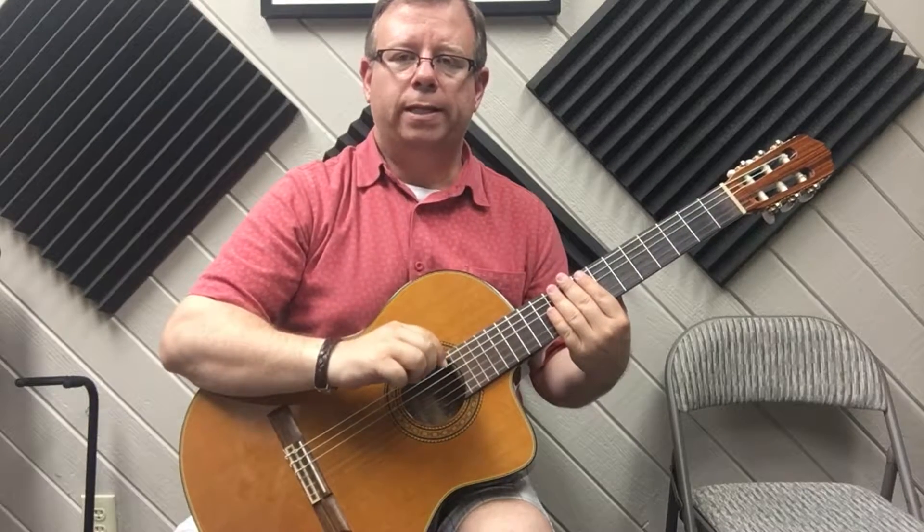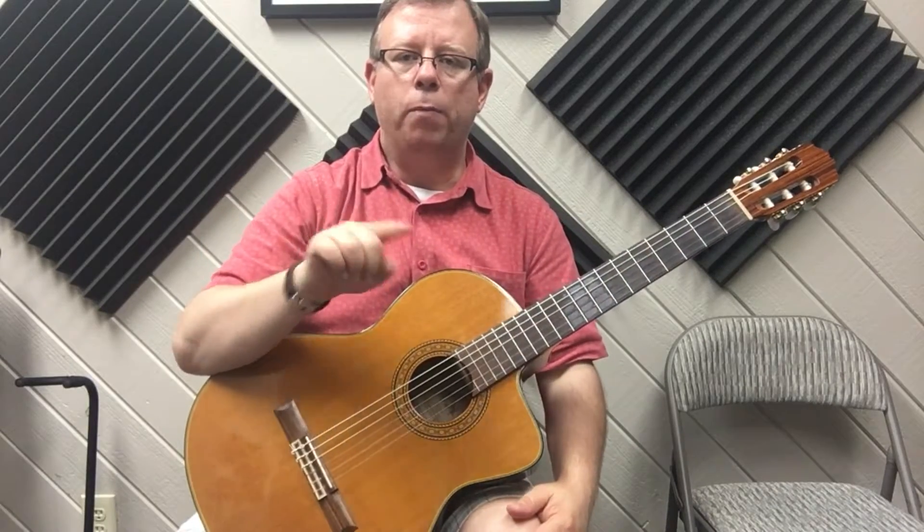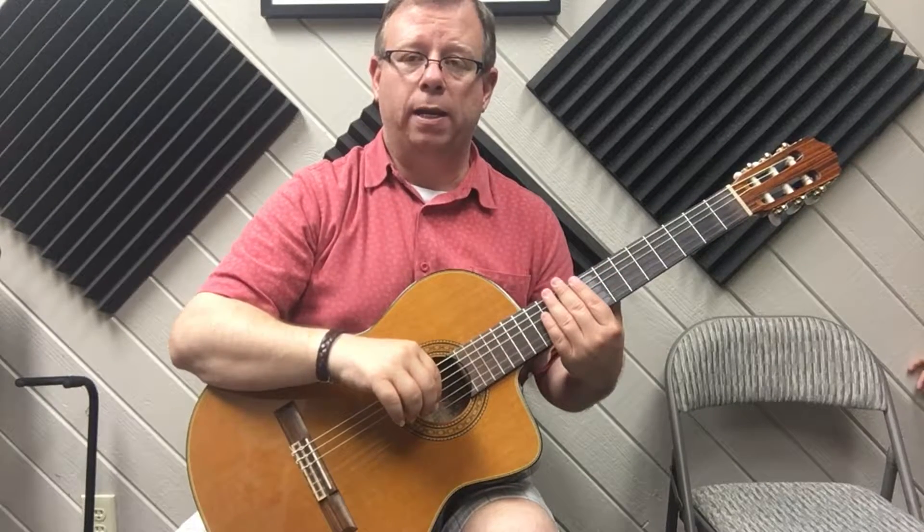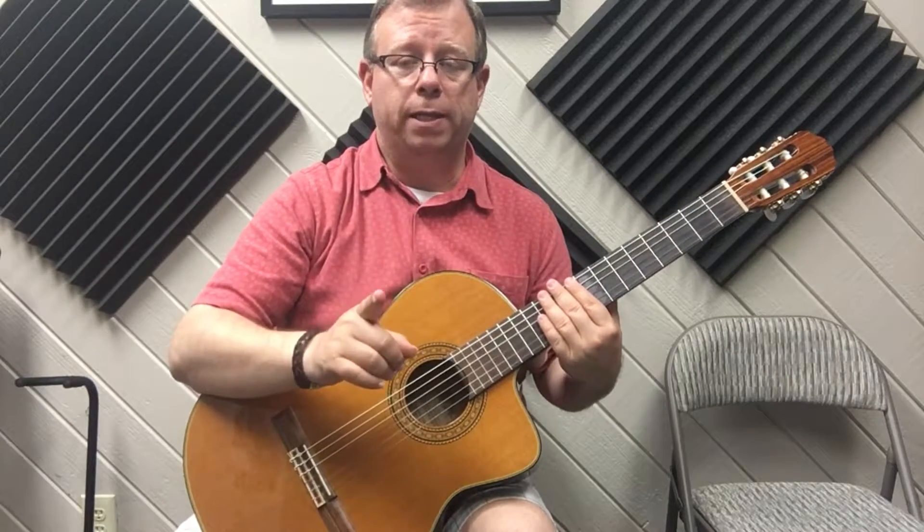Now what I'm going to do is play it like it should be played as a loop. At the end of the strum we have down, down, up, then I go down again on the first beat. Watch me if you feel like you're getting lost — the place where you can catch up is whenever you see me play it down and leave my hand down for half a second. That means I'm on beat one.